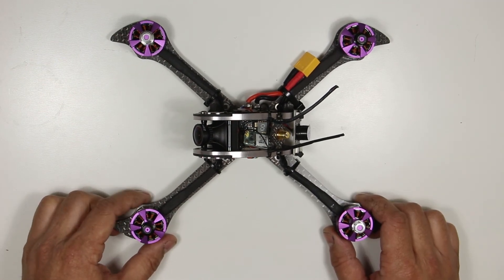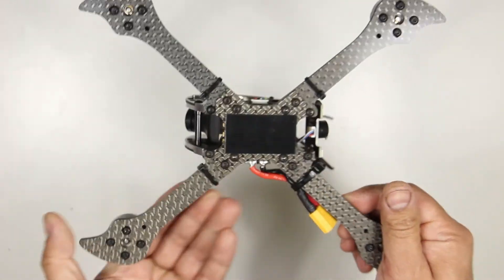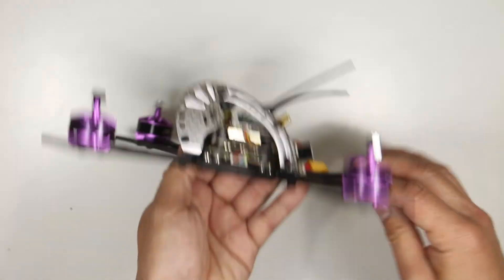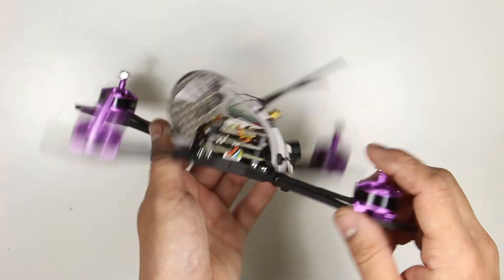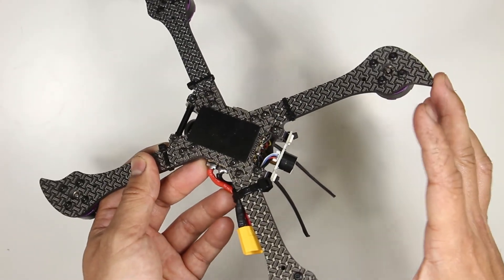I got the bind and fly version which comes with a FrSky XM Plus receiver. The carbon frame is a stretched X design with an aluminum egg to house all the electronics. The replaceable arms are 4 millimeters thick and have extra carbon on the ends to protect the motors.